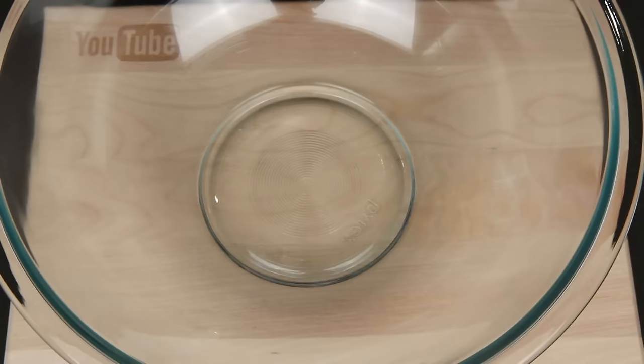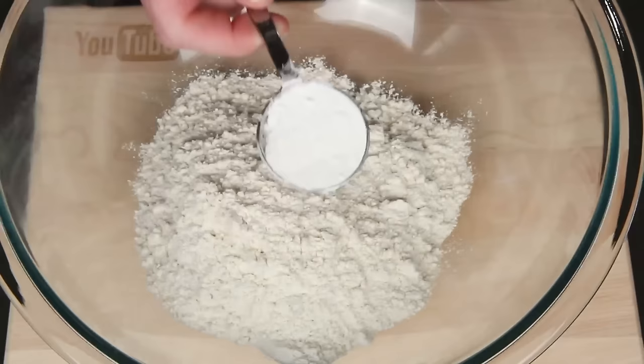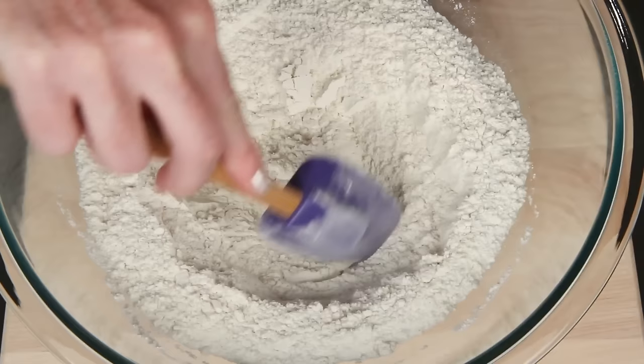I've got a big bowl here with some all-purpose flour, baking powder, salt, and sugar. This is white sugar — you can also substitute brown sugar. Give this a stir and, as they say, create a well in the center.